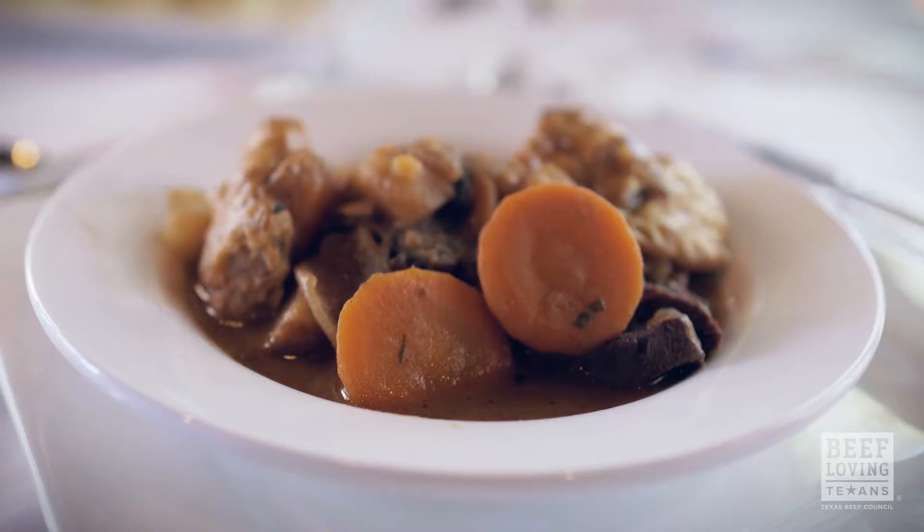So if you name this, what do we call this? I call it a beef stew with basil dumplings.